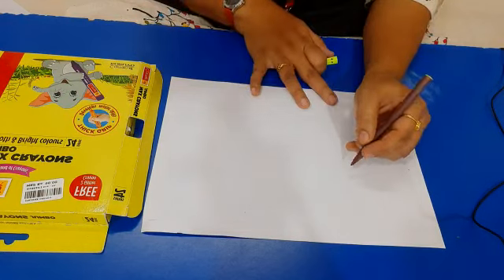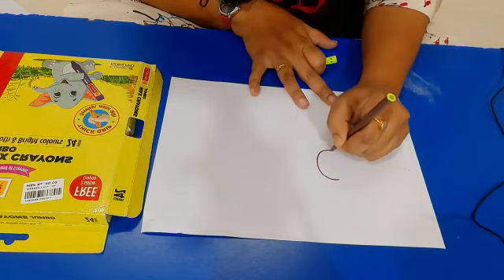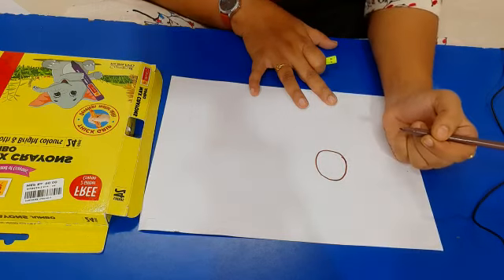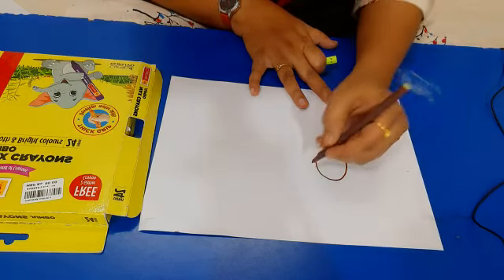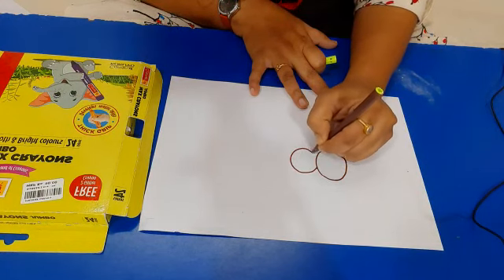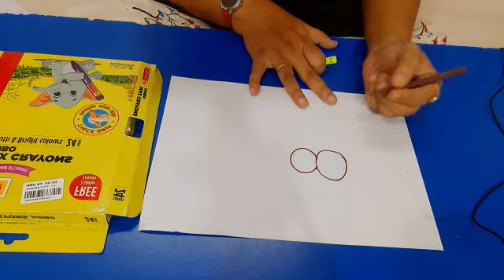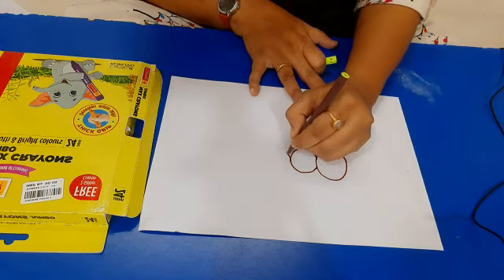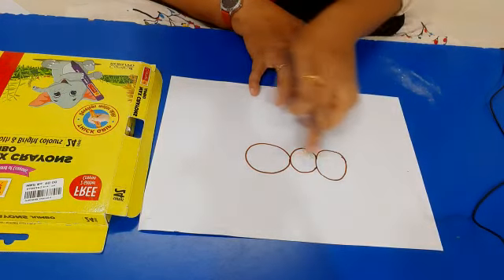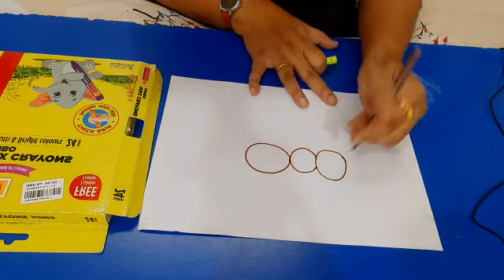How are we going to draw? We have to draw first a medium size circle. After that we have to draw a small circle like this. After that we have to draw the oval shape after this circle. This is the body of the ant.